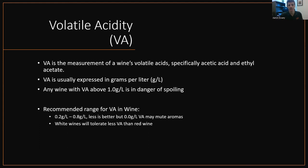Volatile acidity. VA is the measurement of wine's volatile acids, specifically acetic acid and ethyl acetate. VA is usually expressed in grams per liter. Any wine with a VA above 1.0 grams per liter is in danger of spoiling — and 1.0 is pretty high, that's detectable. Recommended ranges for VA in wine: 0.2 to 0.8 grams per liter. Less is always better, but it's been debated that 0.0 grams per liter will mute aromas because nothing's volatile. A little VA is said to help. All wine is made with some level of VA. White wines tolerate less VA than red wines, because red wines have a lot more phenolics and tannins — white wine is more delicate, so VA is more easily detected.